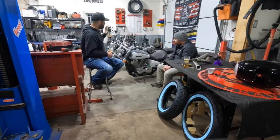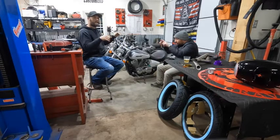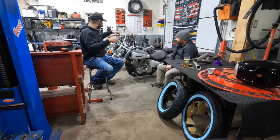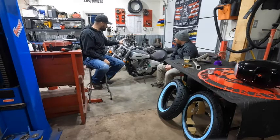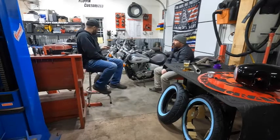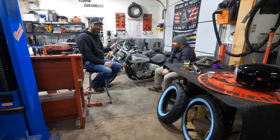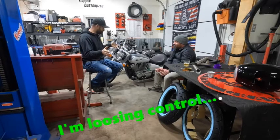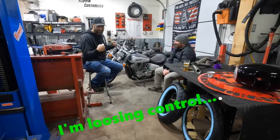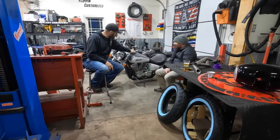The handlebars are going: he likes more angled-up bars, kind of like an ape hanger but not full-on — something like an eight or nine inch mini ape. Keep in mind, there's nothing left on this bike that is chrome. Nothing chrome on the bike — everything's blacked out with a green accent theme. It's black with a green accent. I'm the builder here.